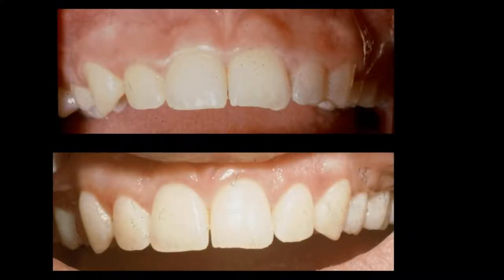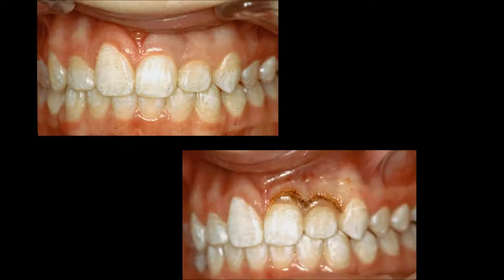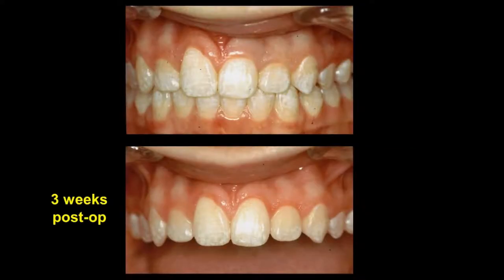This is a three-week post-op showing better contours not only on the central incisors but also on the lateral incisors. This is a case where we see gingival asymmetry on the left and right. While patients can tolerate some level of gingival asymmetry on lateral incisors, any gingival asymmetry on central incisors is not acceptable to the patient. After using a tip to simply incise with the radiosurgery unit, we go in and take a curette to pinch that tissue off, then use a pointed tip to finalize — and this is the way the tissue looks at three weeks.